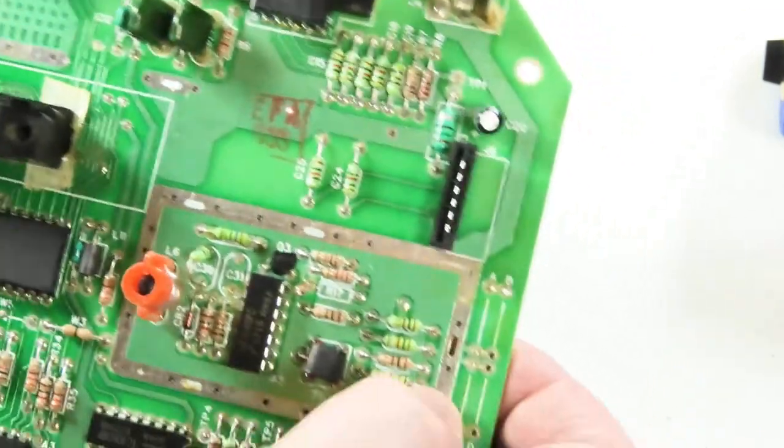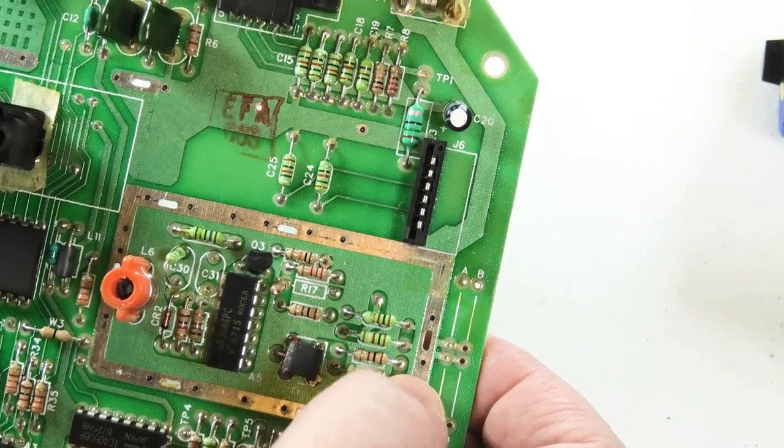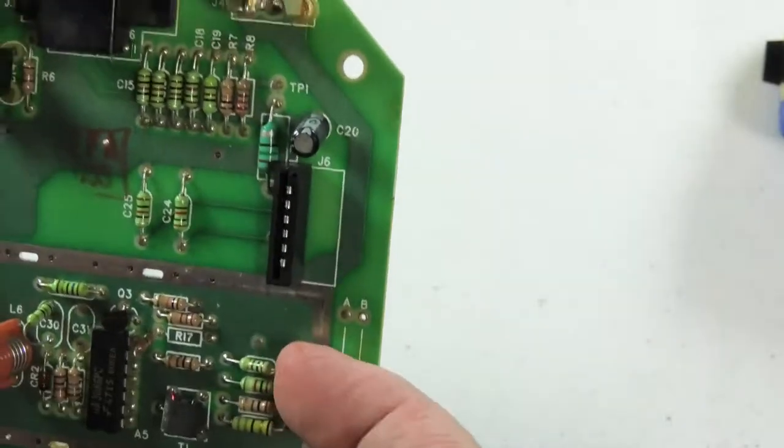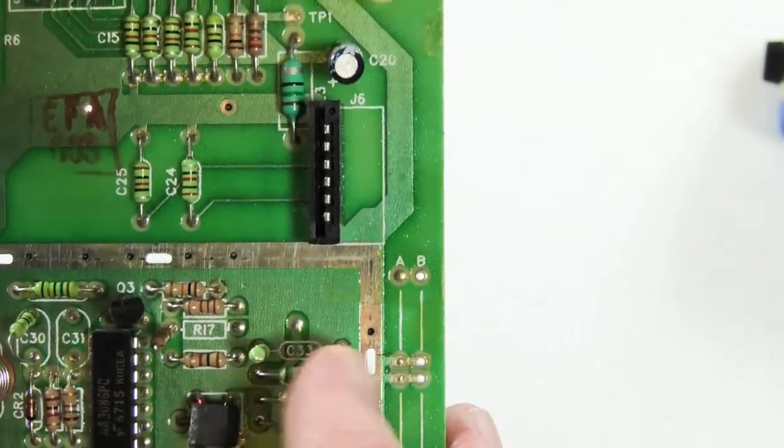Over here, C33 — that's it right there. I want to do the same thing: clip one leg, stand it up. C33, so I'm going to go ahead and remove it and clip the other side now.